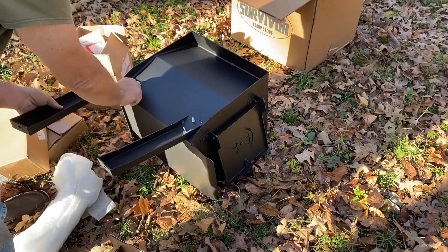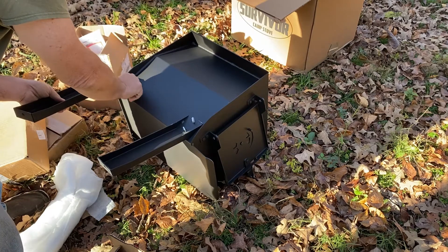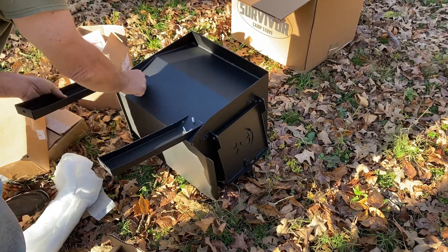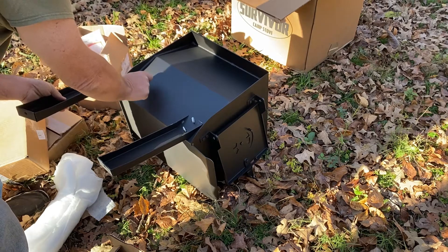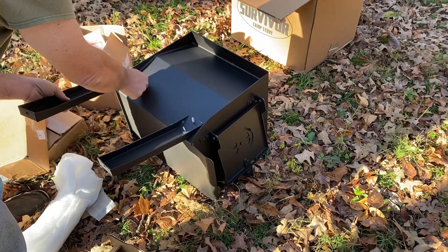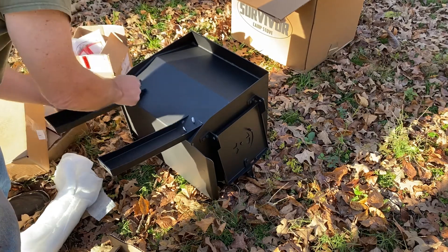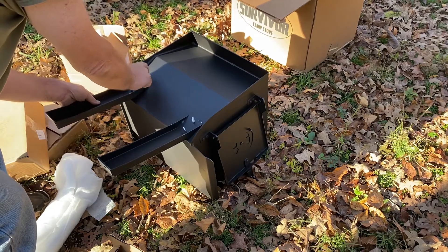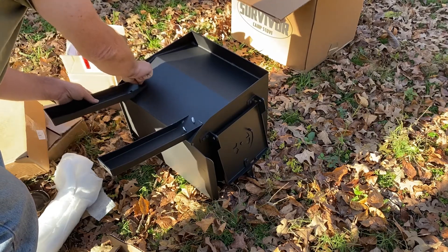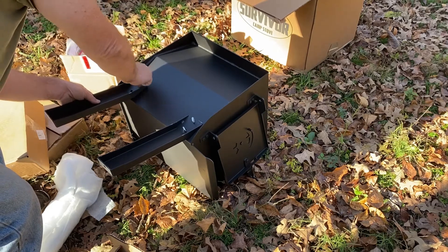There were a couple of others that I was looking at. I think the one from the Woodsman from Northwoods Manufacturing - very similar stove - and it ran about $425. The two main differences I could tell between the Northwoods Woodsman and this one are...